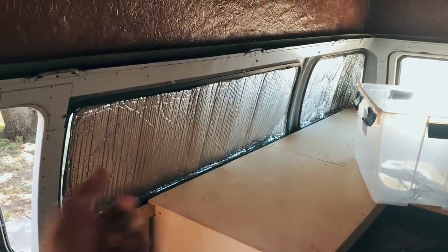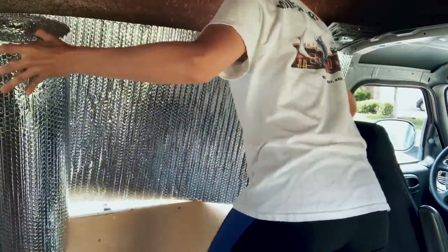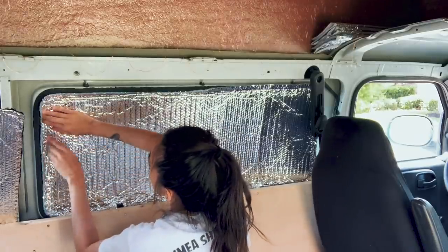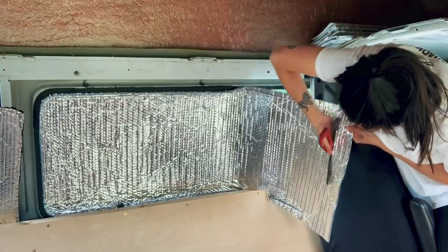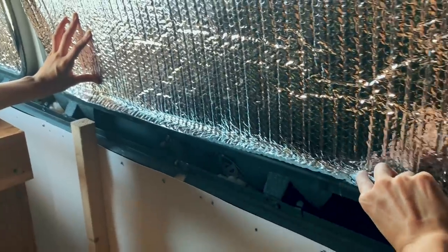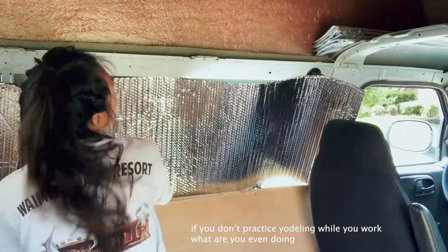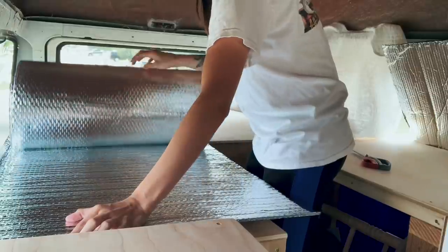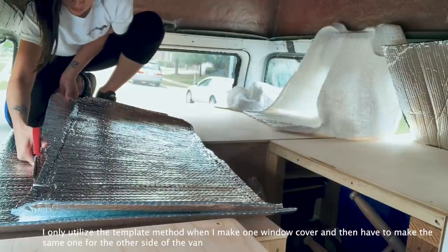So to start: how to get the material to be the right size and shape for the windows. The Reflectix comes in a big roll, so I just open it up and guesstimate and start cutting away. Then I'll try and stuff it in the windows and just trim it as need be until it's a decent fit. Once it gets close to the size it needs to be, I'll take a Sharpie and line around it so I can tell where to cut it to make it fit just right. If you're making these for your vehicle, you can use a template, take measurements, whatever you want to do — this is just how I've done it.